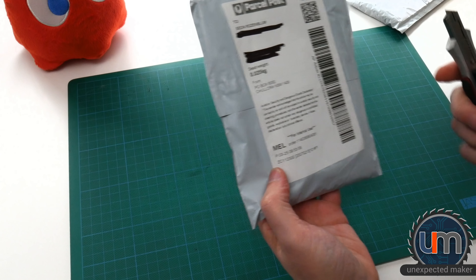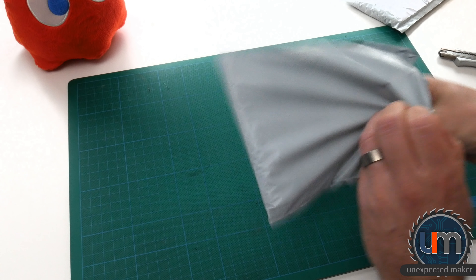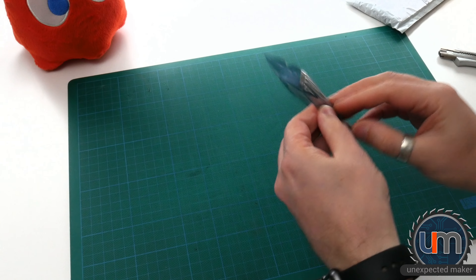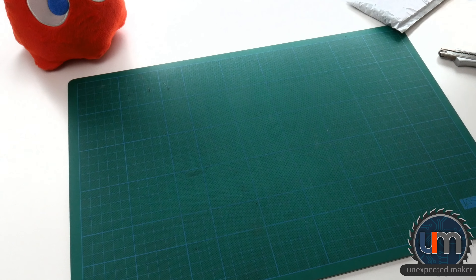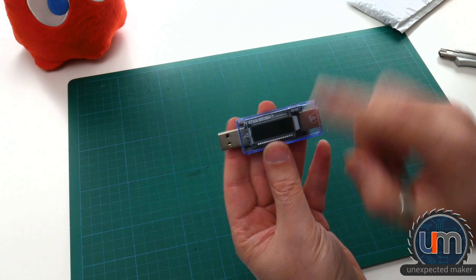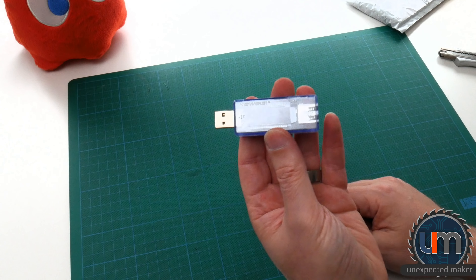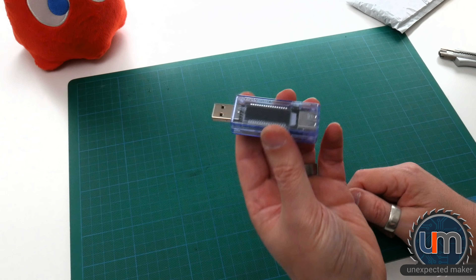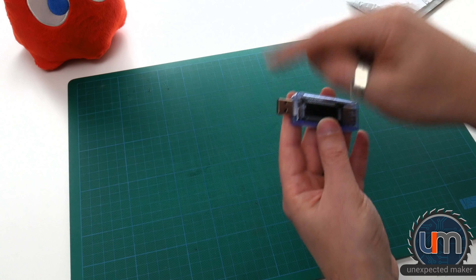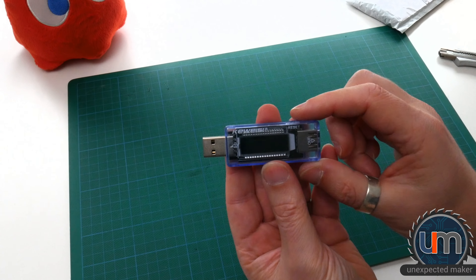Parcel post Australia for internal use — doesn't say what it is, but it's nicely padded. Finally, I have my USB voltage and amp tester. You might have seen these before, all over eBay. It's the one with the pretty nice colourful screen. Unfortunately, everything I have on my Mac is USB-C, so it's a real pain. I've been trying to hunt down a USB-C version and you just can't get them yet. There are obviously adapters you can put on, so it's going to be painful going from USB-C to USB-A and back to USB-C again. But I haven't had one of these and I really should. A few people have asked me in previous videos about how much current draw I've had on my displays, and now I'll be able to find out.